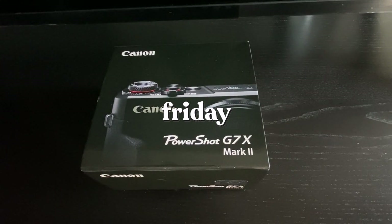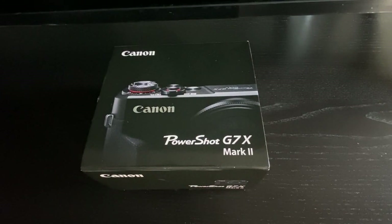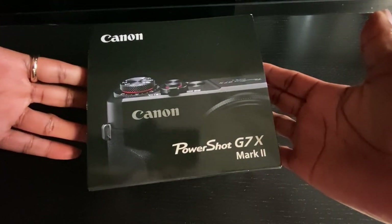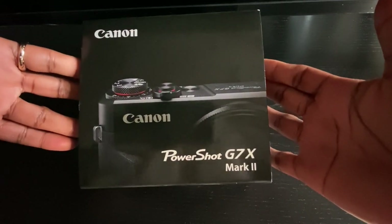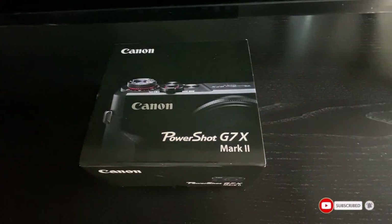Hey guys, welcome to another video. I don't know if I should call this a weekend vlog, but today is Friday and I'm super excited to be sharing my brand new camera with you guys. This is the Canon PowerShot G7X Mark II. I've been eyeing this camera for a long time, about a year now.